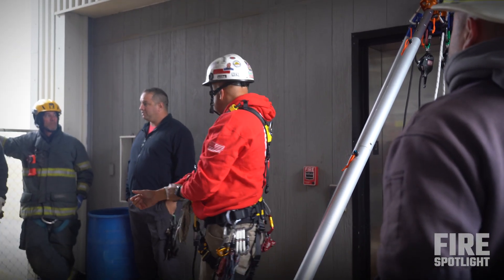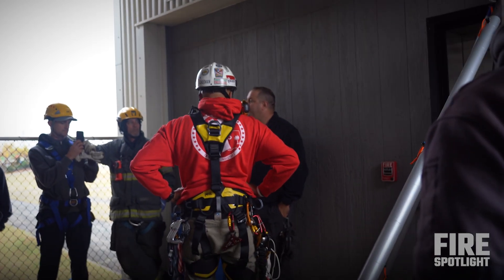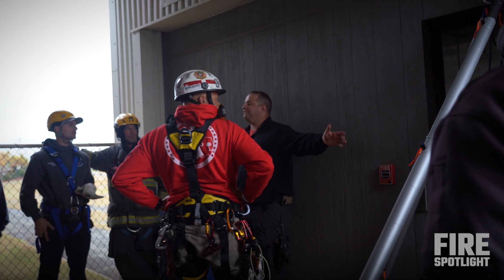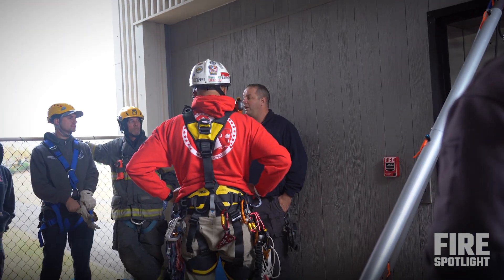We'll set up. The elevator is down on the first floor right now. We've shown up, established where the elevator is, confirmed a blind shaft, and we have no access to the elevator but this. Gone through all the other options — elevator mechanic is five hours away, the victim is down there having a medical emergency. Whatever process we went through to get to this point, we've decided we are going with this operation.